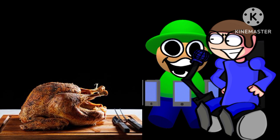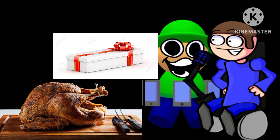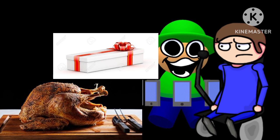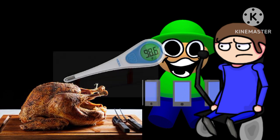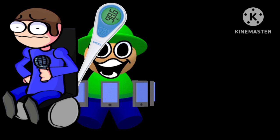Happy Thanksgiving! Thanks, Pear. Happy Thanksgiving to you, too. In fact, I got you a gift. For Thanksgiving? I didn't know people gave gifts for Thanksgiving. Well, I do. This super long gift isn't TNT, is it? Nope! I promise. My gift is something much more from the bottom of my heart. A thermometer? Yeah! Stay away from me! All right!